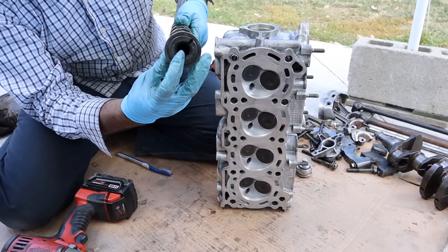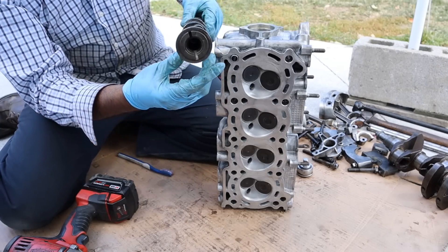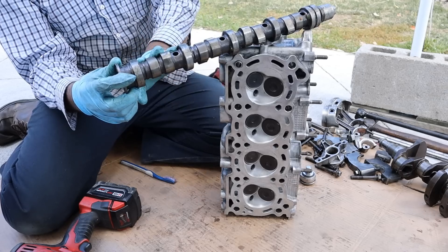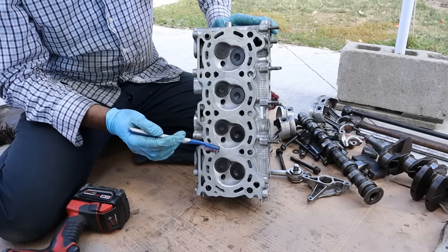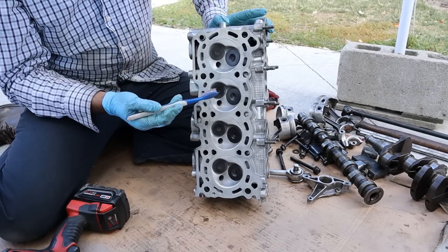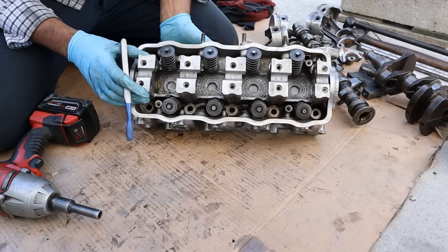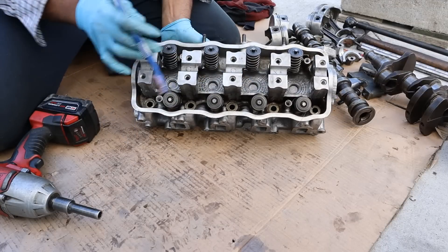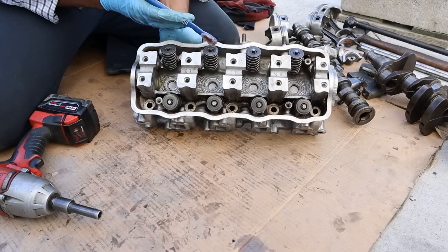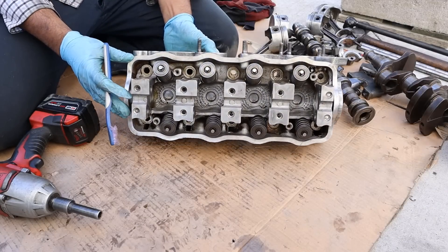At the end of the camshaft you can see the two slots that drive the distributor, because the ignition system on this was before ignition coils. You'll also notice this camshaft only has two cam profiles per cylinder for 2 valves per cylinder, as opposed to four cam profiles for a four-valve engine. Looking under the cylinder head, we've got a coolant jacket surrounding all the components, intake and exhaust ports, and the spark plug holes threaded in here. At the top of the head you can see the valve springs and the pieces that hold the shafts for the rocker arm assemblies. Overall it's a very simplistic design — no variable valve timing or anything extra, just a very simple engine.